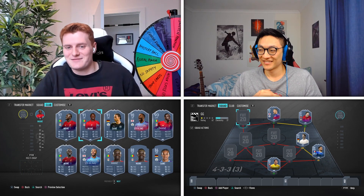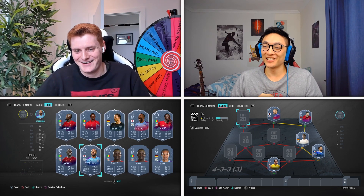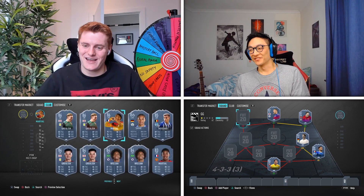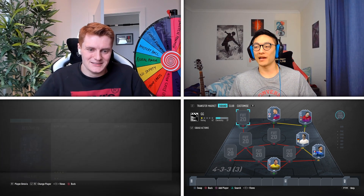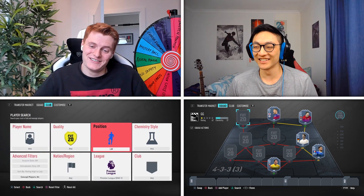James confirms he did use a Premier League left wing, so I was close at the end but there are just so many of them. I was much closer with that than when I was looking at Liga NOS. That is true.